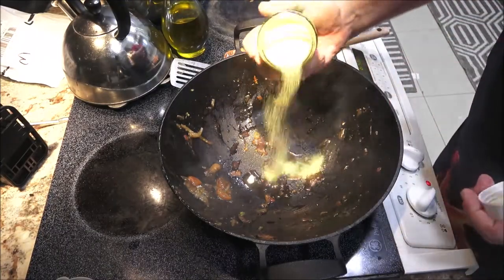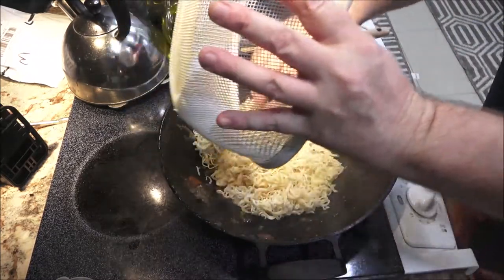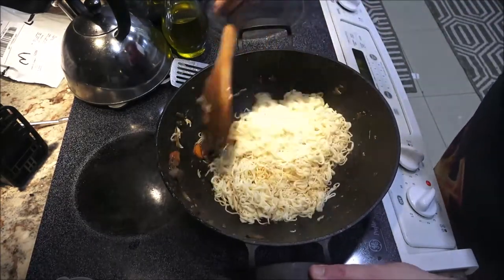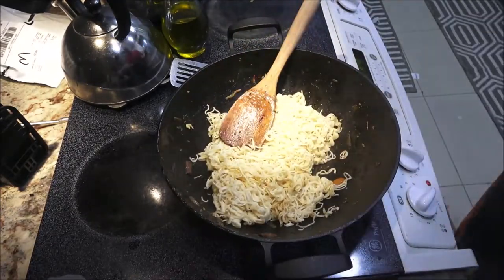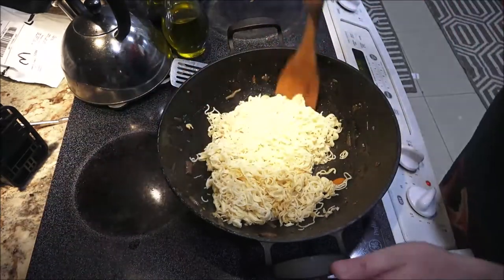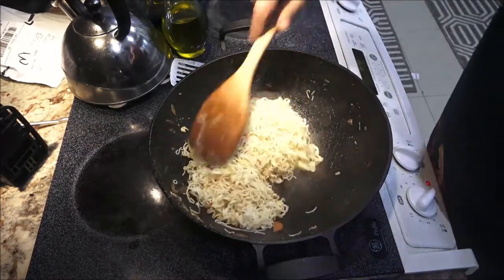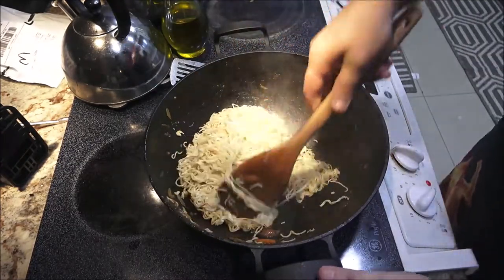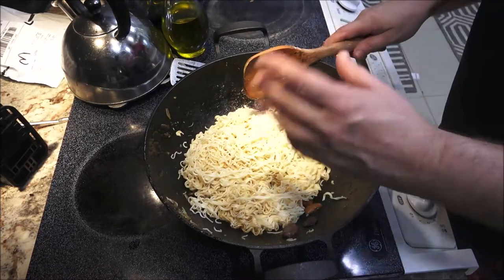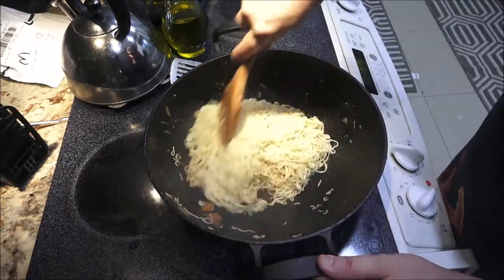I'm going to add about a teaspoon of the chicken bouillon. Now we're going to put this in here — you only stir-fry noodles for about 30 seconds in the pan. What I meant to say was: once you bring these noodles to a boil, boil them for three minutes, then go ahead and strain them and run them under cold water for a couple of minutes because you want to stop the cooking process.